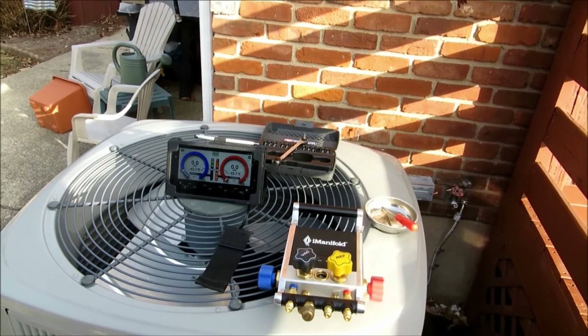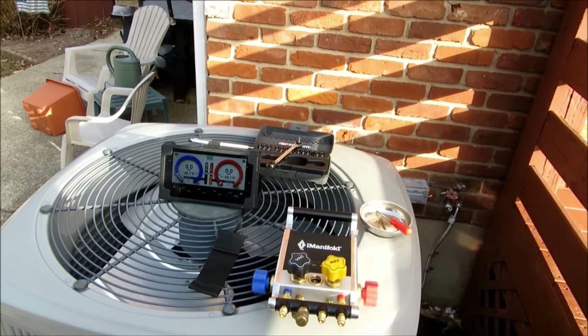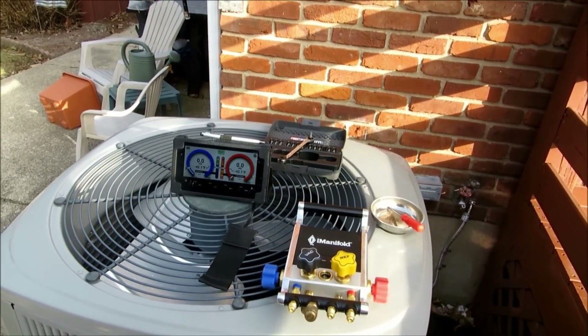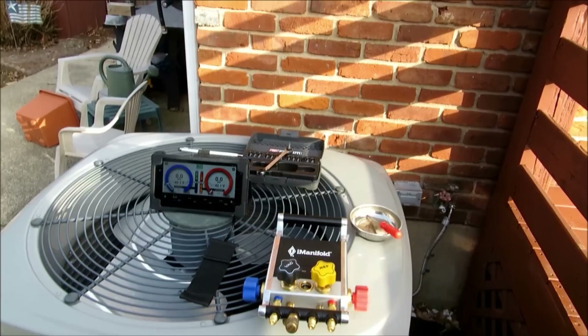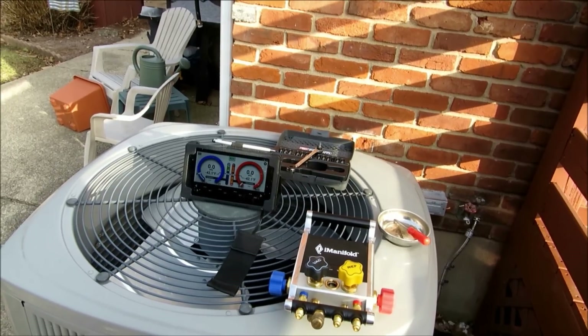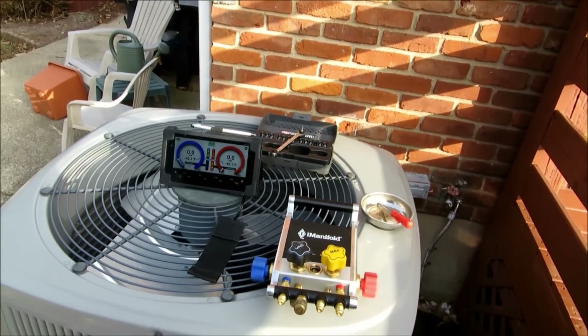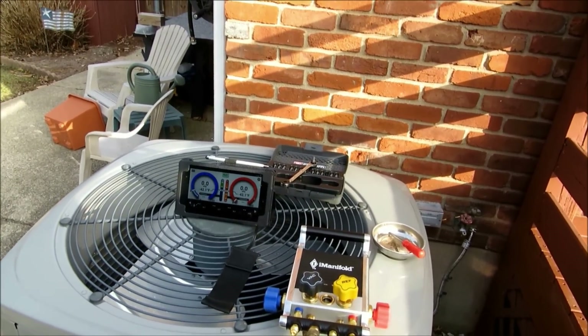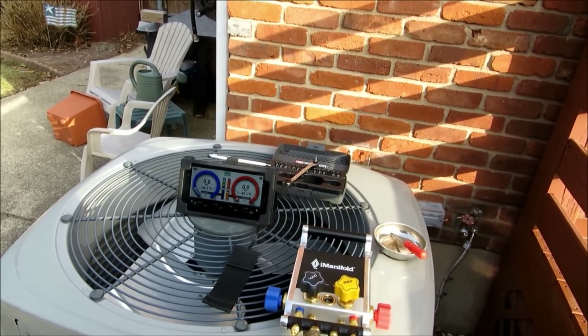Basically what we're going to do is show you some of the functionality, some descriptions, and even some little tech tips that might help you out along the way. I've been shooting a few little tech tips and I'm going to make a playlist for y'all to be able to go to and view them — maybe help some of the guys or gals that might be going to purchase this thing.